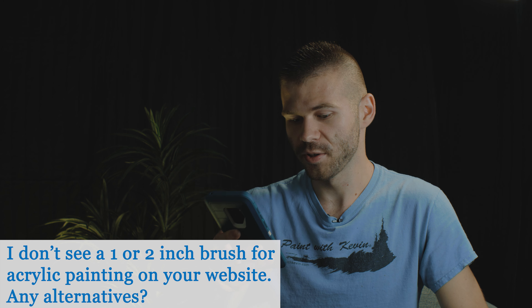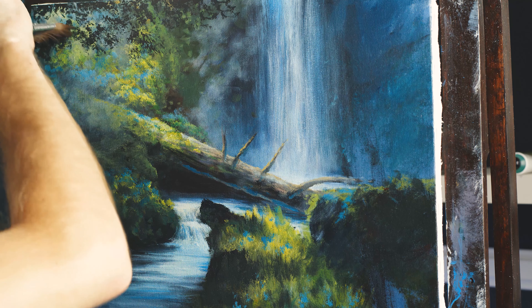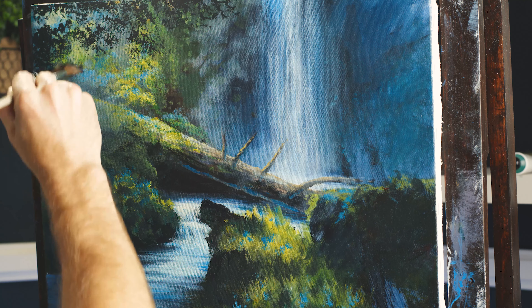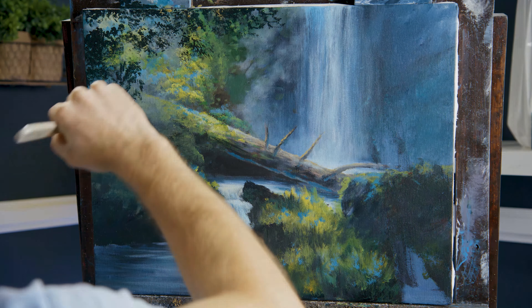I don't see a one or two-inch brush for acrylic painting on your website — any alternatives? The acrylic flat blender is two inches across. It's super thin, though, and I think it works better with water and thin acrylics versus having a really fat brush. Use the flat blender for backgrounds and it will pretty much do everything that a one or two-inch brush would do in oil. That's your alternative.